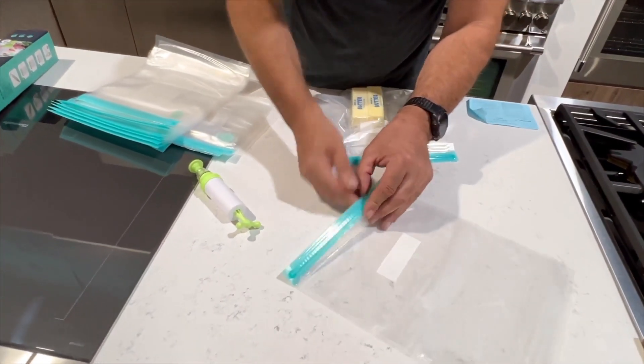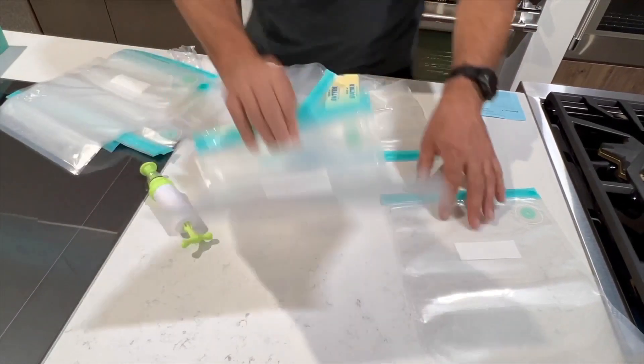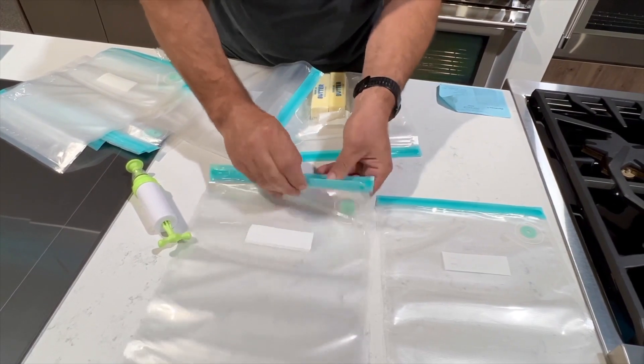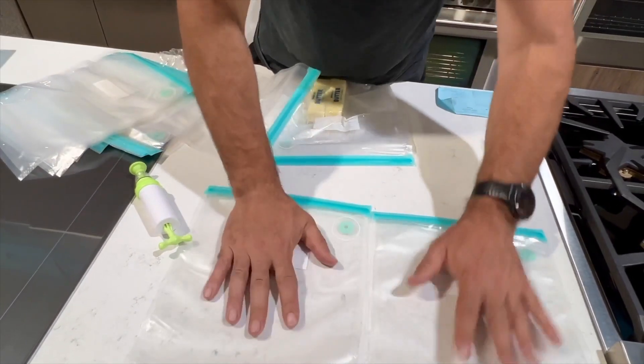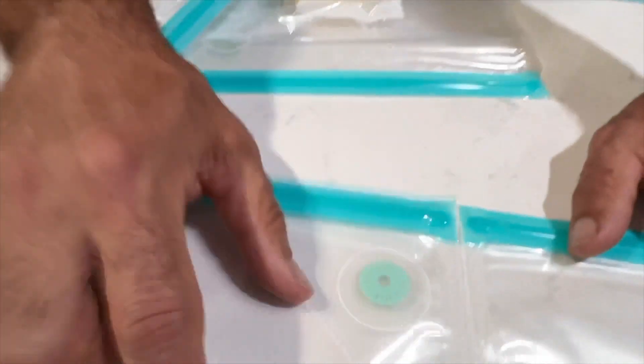I think I could get two of these big bags — I can get enough steaks in here. Let's say 10-ounce New York strip steaks for a large cooking class, probably 10 to 12 people easily. I bet I can get five or six steaks in each one of these bags.